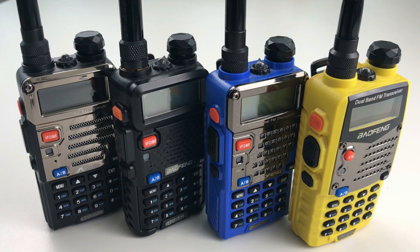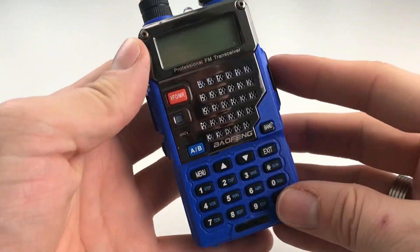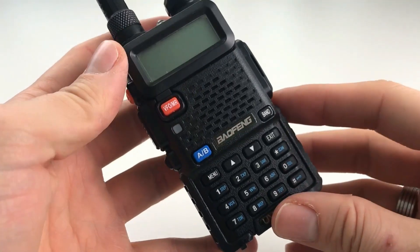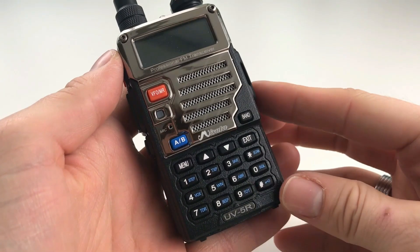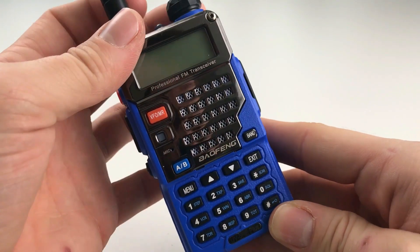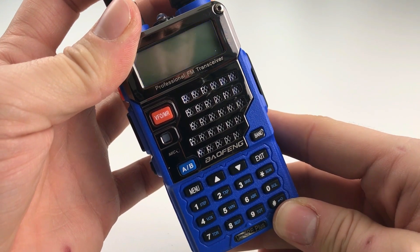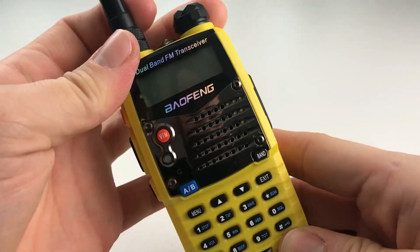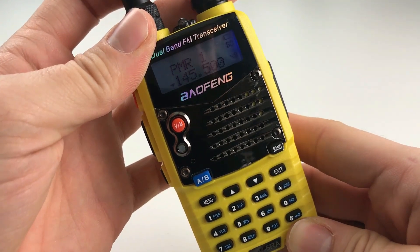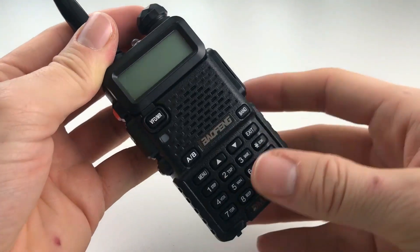You do get a functional working dual band transceiver. A lot of people knock Bofeng radios but I think they're great and definitely have a place within the hobby. As you can see here we've got a couple of different styles of Bofengs — a yellow UV5RA, a blue UV5RA Plus, the standard black UV5R, and the Missuta variant. They're all pretty standard, do the same thing inside, easy to program, easy to use, and definitely handy for anyone's radio communications kit.